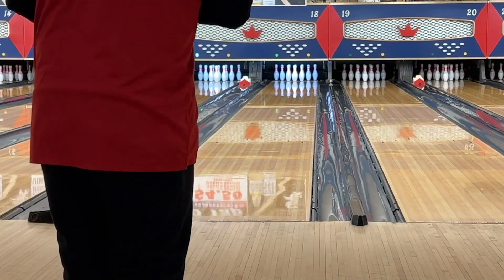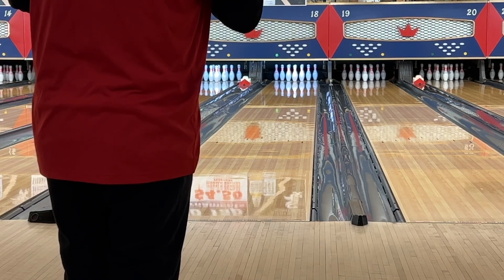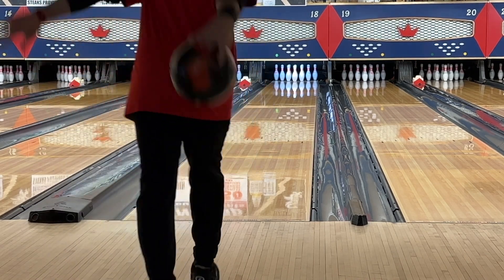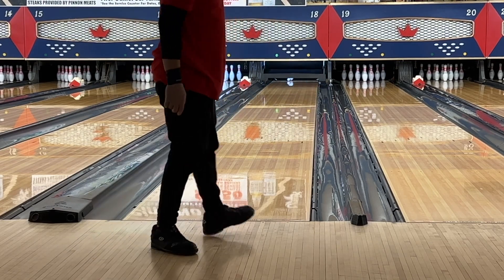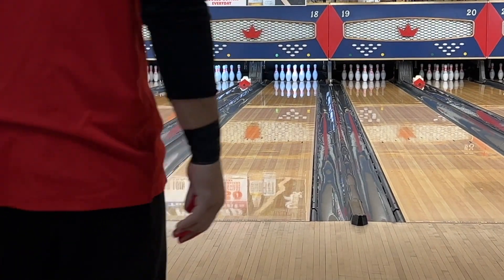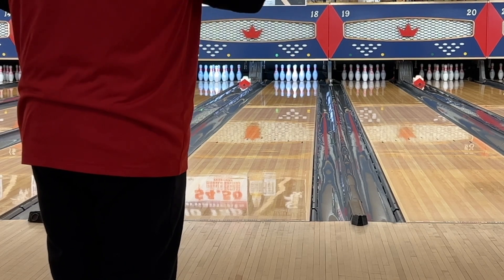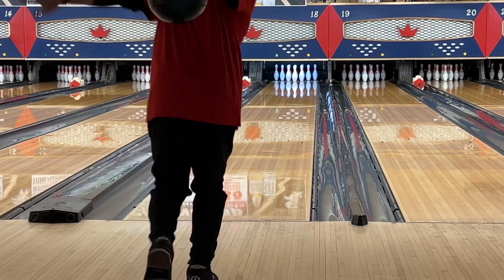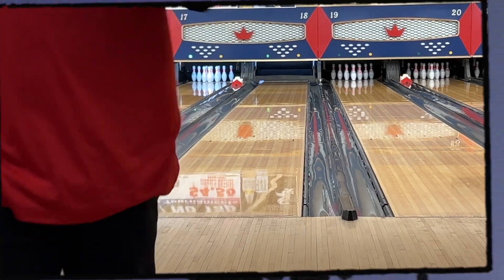So we're starting with the Storm Absolute. We're going to start with our feet on 15. I'm pretty sure it should line up fairly well on 15, so let's give it a shot. Beautiful. Now, remember, the Absolute is a hybrid and the RG is 2.48, like we went over earlier. That means with the lower RG, the ball will start to pick up a little sooner. Sweetness from 15.